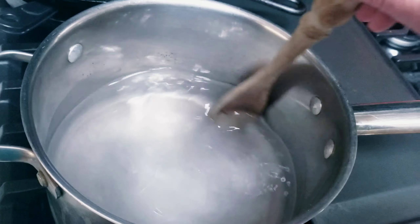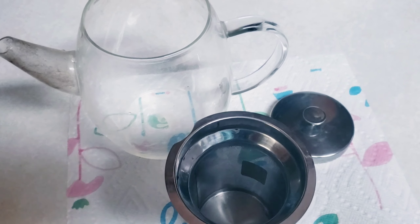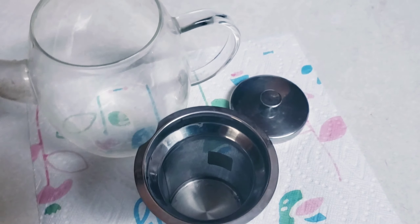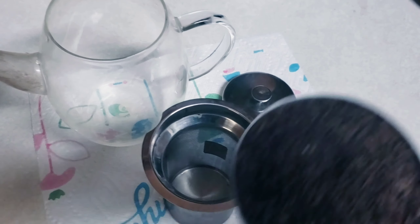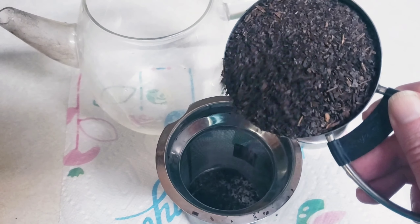You could add the tea when it boils, but I'm going to use this Teavana tea filter. Use whatever tool you have to filter out the tea. A pot like this is really handy when you're dealing with loose tea.